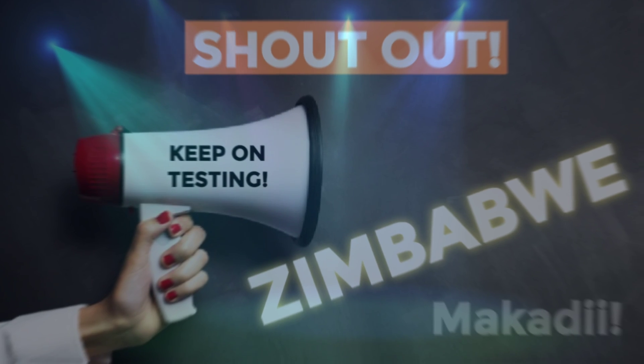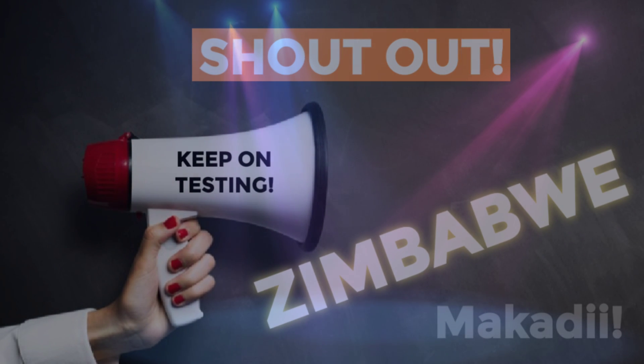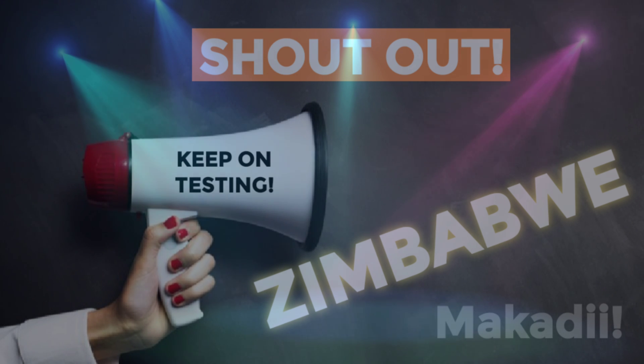Today's shout out goes to my friends in Zimbabwe — Mykadi, I hope I said that right. Thanks for watching.